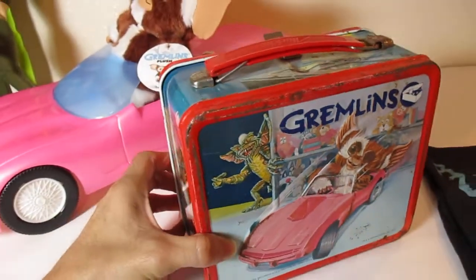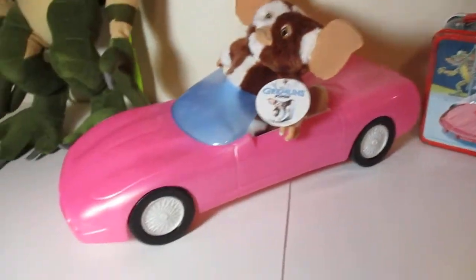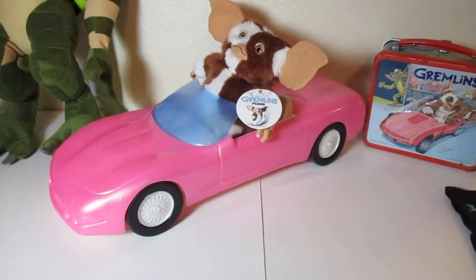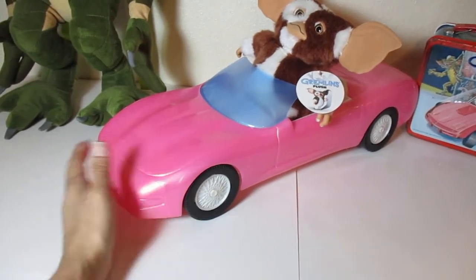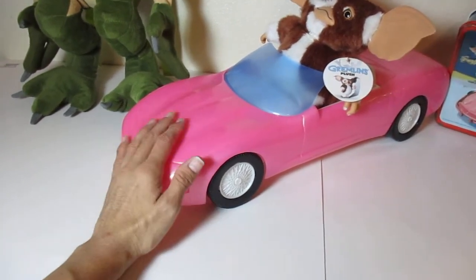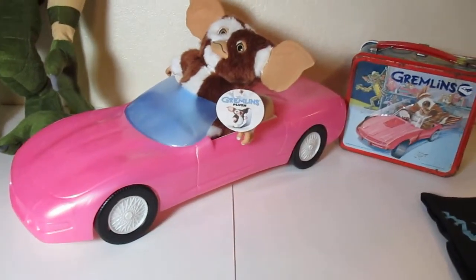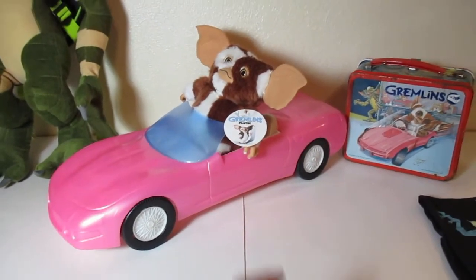To replicate this, when I saw this pink Corvette, I was like, holy crap, that is perfect for Gizmo. Now, this is not NECA, this is not Barbie or anything like that — you would assume it's probably for Barbie, but it's not. I was like, holy crap, how much is that? It was three dollars. I was like, hell yeah, I'm gonna buy that for my Gizmo.